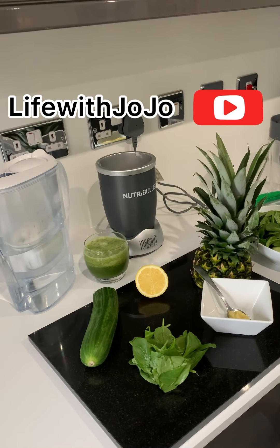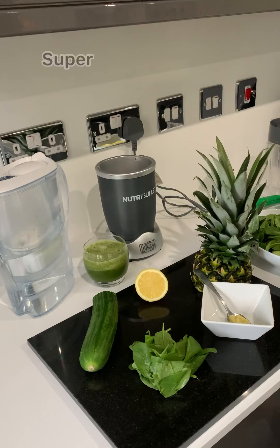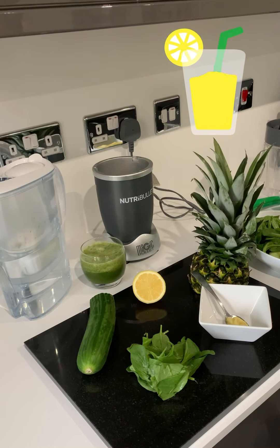Hi guys, welcome back to my YouTube channel Life of Jojo. So today I'm going to talk to you about a super fantastic nutritious juice that I've been doing for the past two weeks before I go on holiday.